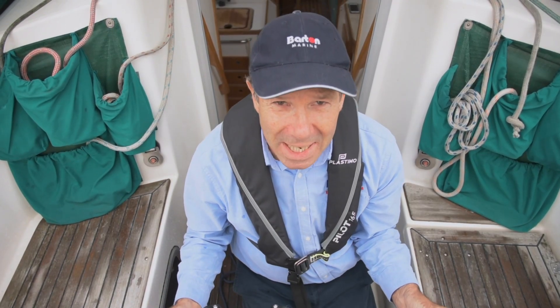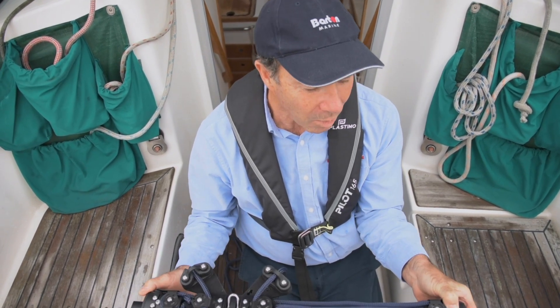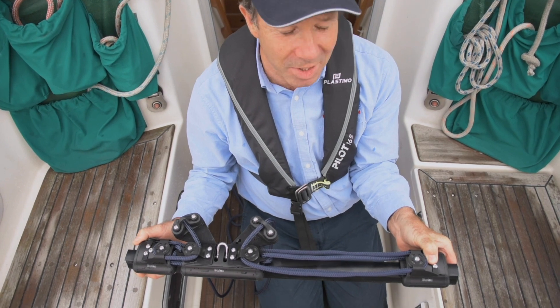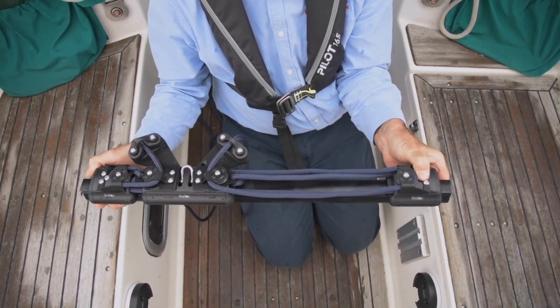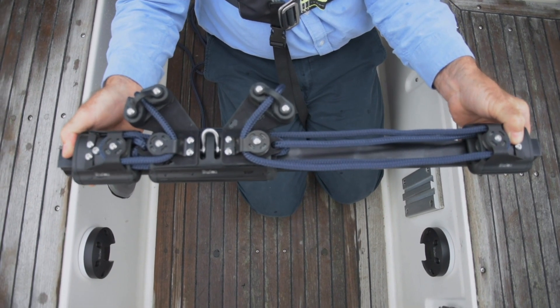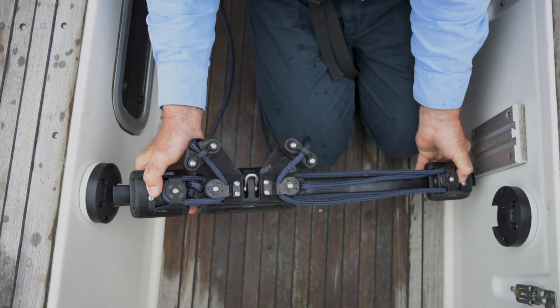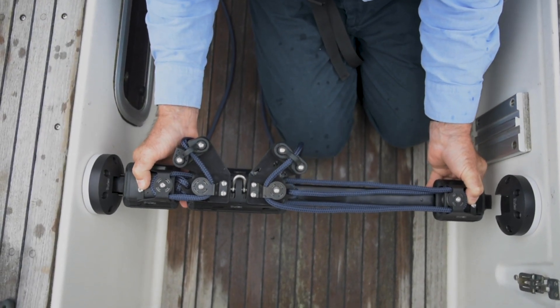We've fitted our end plates, we've now cut our beam track to length, and we've also drilled and tapped our second end fitting to the correct position. You'll see that we've added our control lines — we leave that to you to put those on so you can choose your own colour.